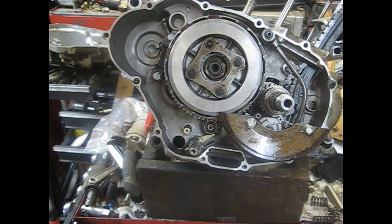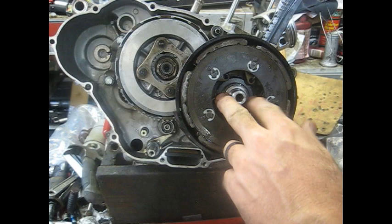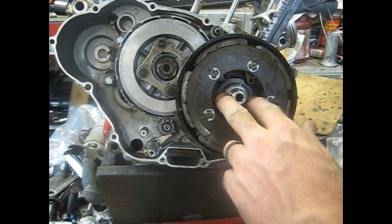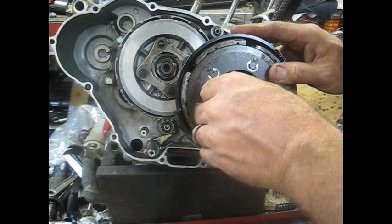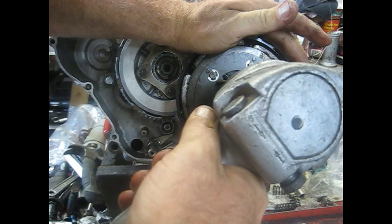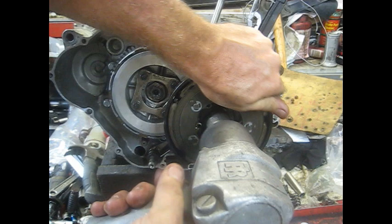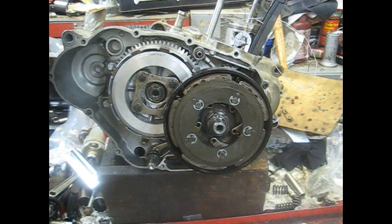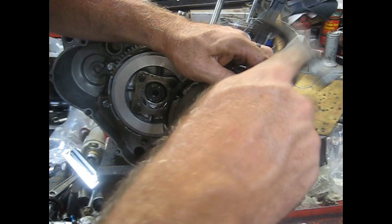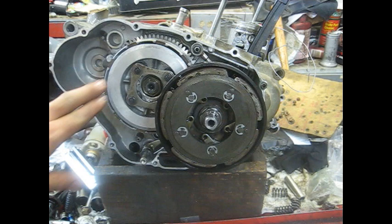Now we're going to stick the centrifugal clutch on. It just slides right over the crankshaft — get it lined up with your gear on the back and slide it right down. Stick the washer on — it's got 'outside' stamped on it, make sure that faces the outside. Then tighten the nut up on this thing. Pretty sure these are reverse thread — yes they are — so you'll have to go left to tighten this one. Run it down until it stops spinning, then grab a little punch and stake that nut back down in there so it doesn't back out.